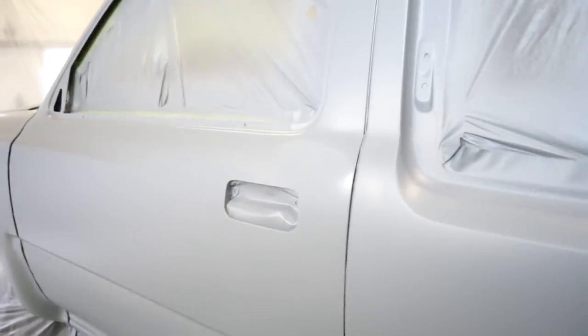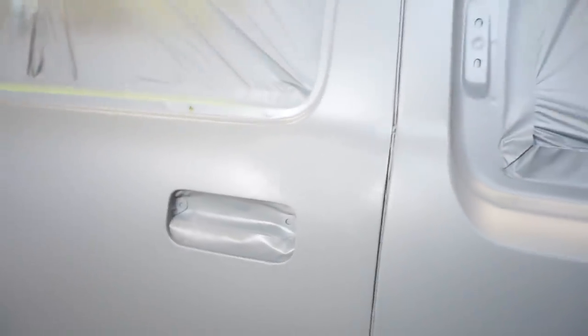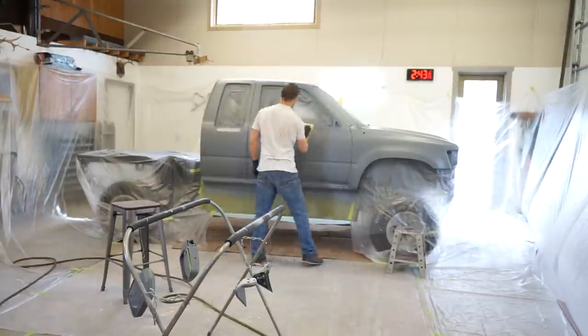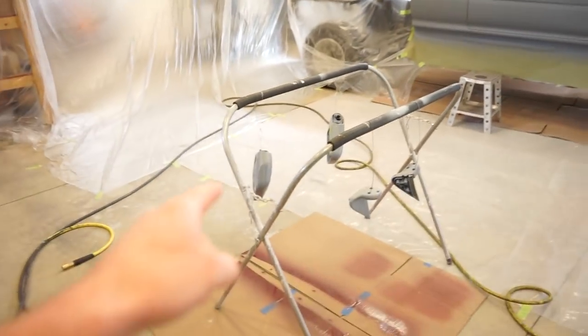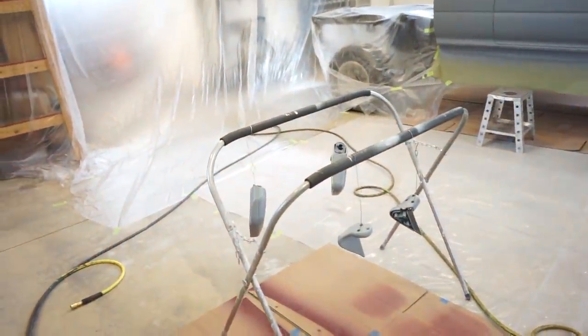Alright guys, I hit that real quick with 800 grit and it came out perfect, so I am very happy about that. I'm gonna go tack this thing and then we can shoot some base on it. Alright guys, truck is tacked off, cleaned up, ready to go. These mirrors are fresh so I'm not even gonna touch them — I'm just gonna spray base on top of that epoxy. So let's get some paint mixed up and start laying some base down.